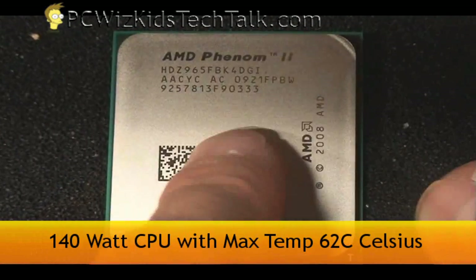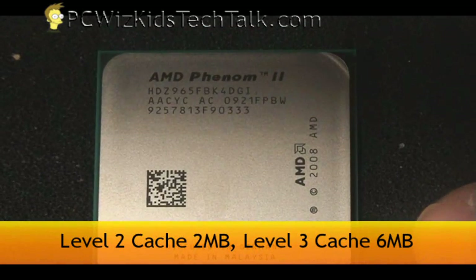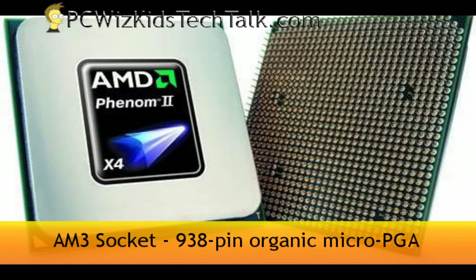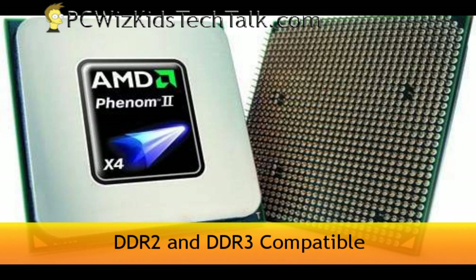It is a 140-watt CPU, so it is quite hot — try to keep it below 62 degrees Celsius. It has 6 MB of Level 3 cache, which is terrific. Being an AM3 socket CPU, it will fit in an AM2+, so check your motherboard manufacturer and see if it has a BIOS update for it. It will support DDR2 naturally, as well as DDR3.